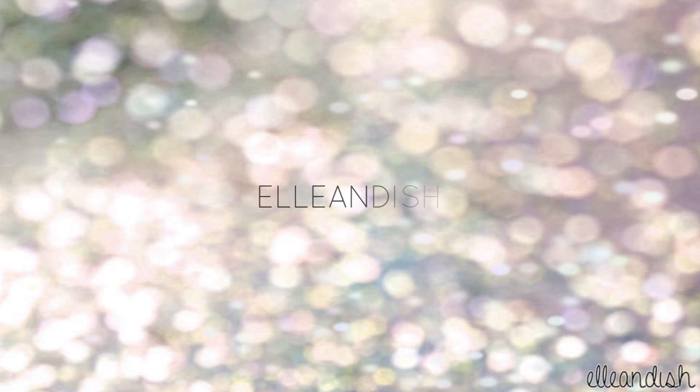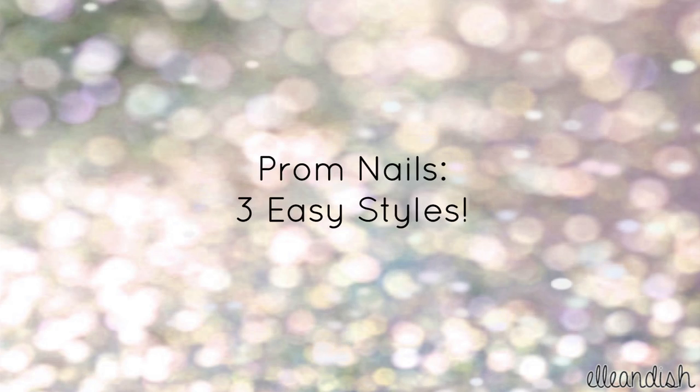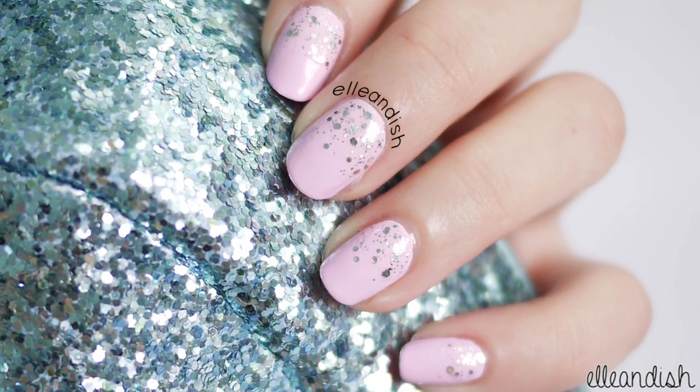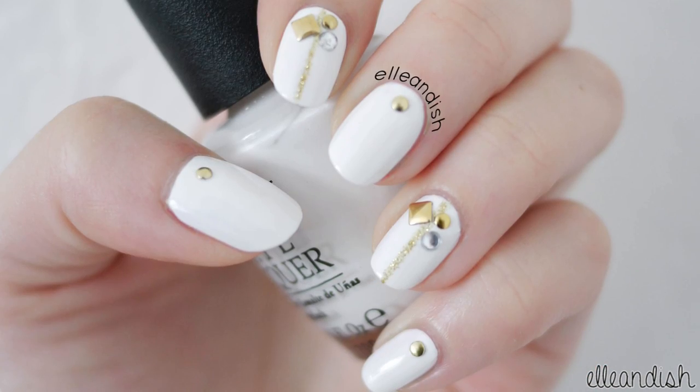Hello everyone, it's Janelle. In today's video I'll be showing you three easy prom nail designs. I'll show you three different color combinations, but feel free to change it up. Let me know which one is your favorite in the comment section below.